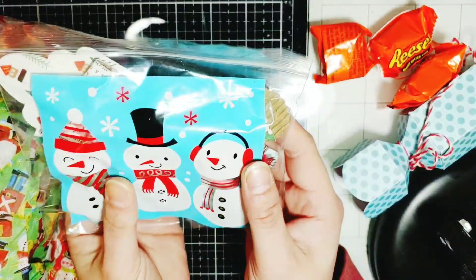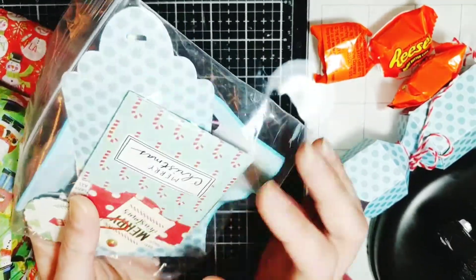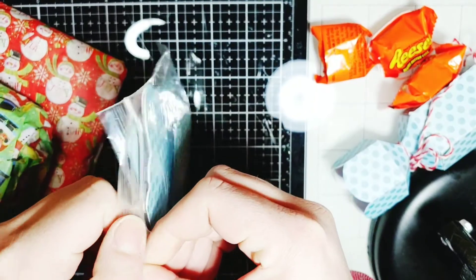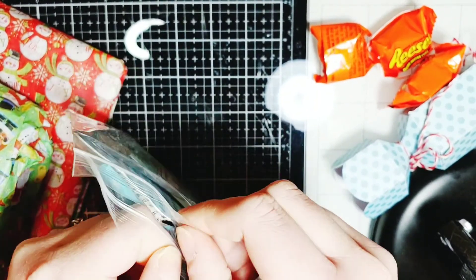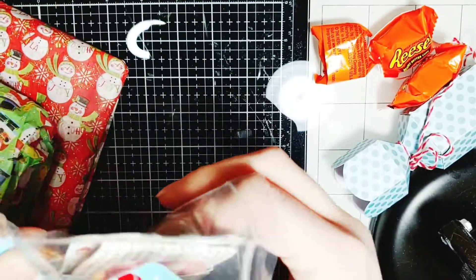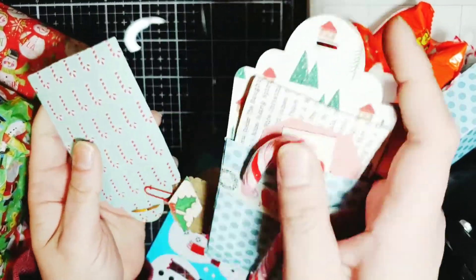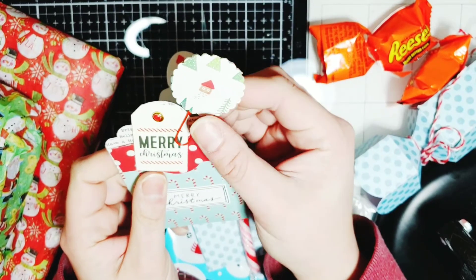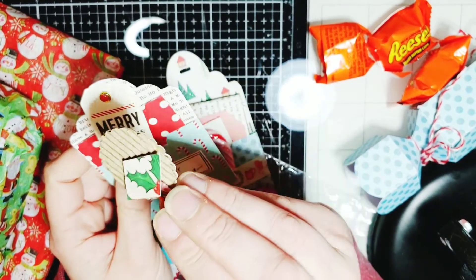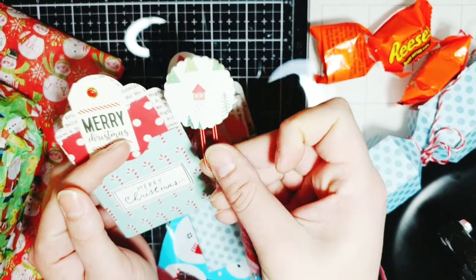Then she sent me this snowman little sandwich bag. Let's open this up. If you hear bells jingling in the background, it's my cats. She sent this little tag pocket and there's this little altered paper clip. Really pretty.